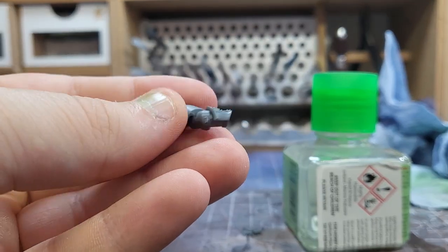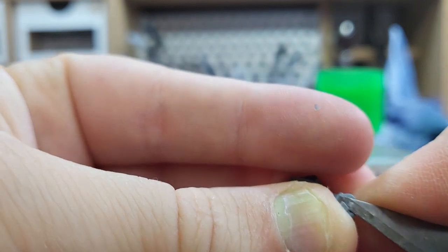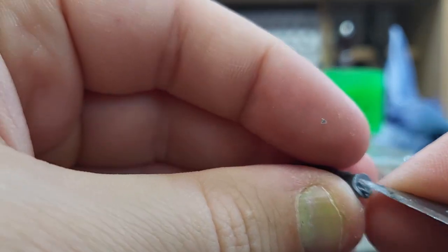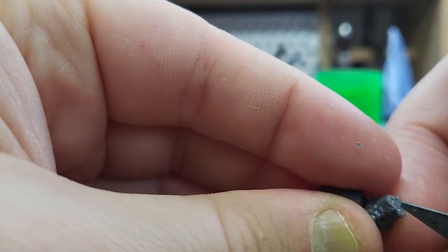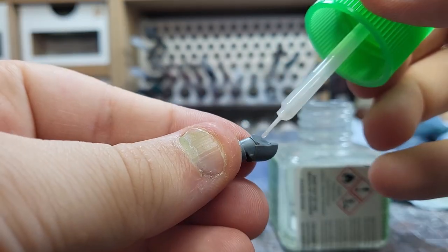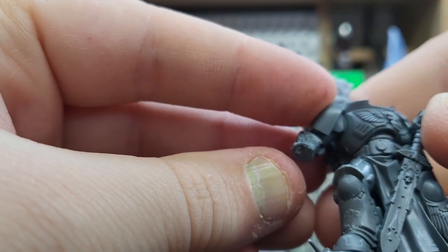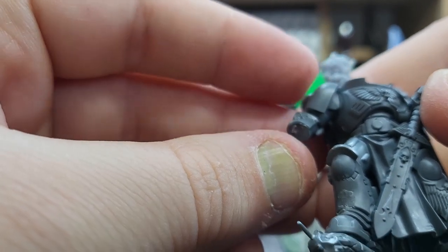Next up was to replace the right arm. I grabbed a Blade Guard right arm — this mostly suits the style and size of the Gravis whilst having a normal hand, unlike a terminator fist which is normally massive. I chose an appropriately sized hammer and set it aside for later, then attached the right arm in a suitably domineering pose. I like to think this captain is standing surveying his troops, looking over the battlefield standing on some kind of high rock — suitably epic.